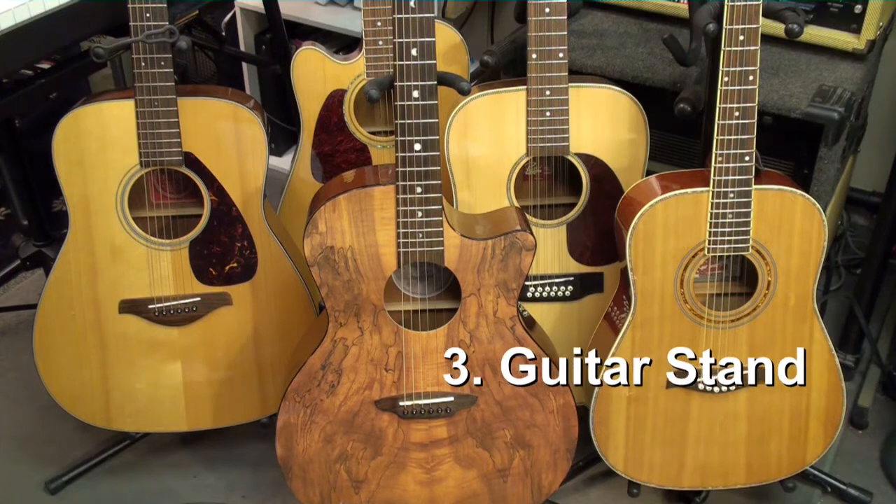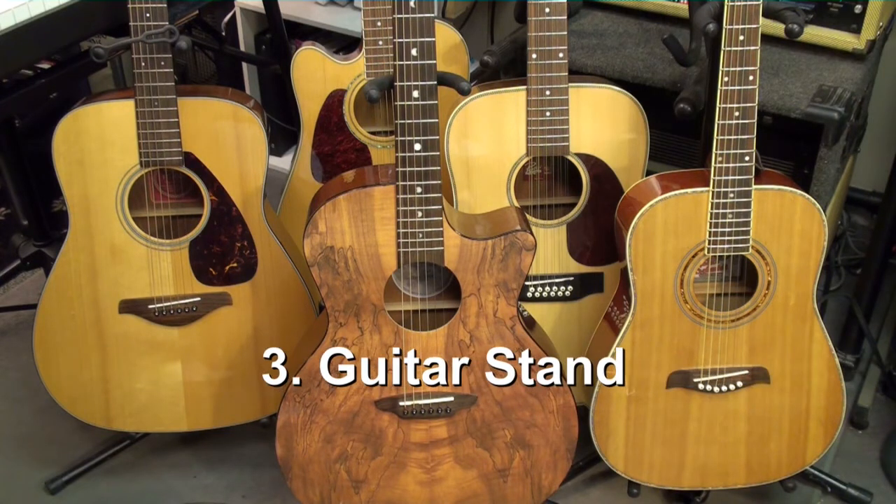The next best place is a guitar stand. It's not likely that your guitar is going to get damaged sitting in a guitar stand.